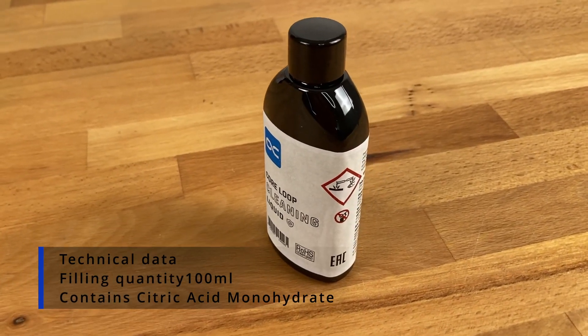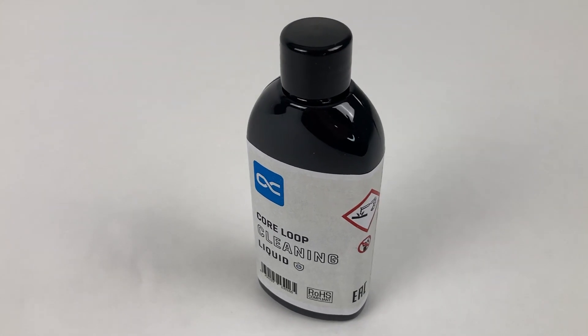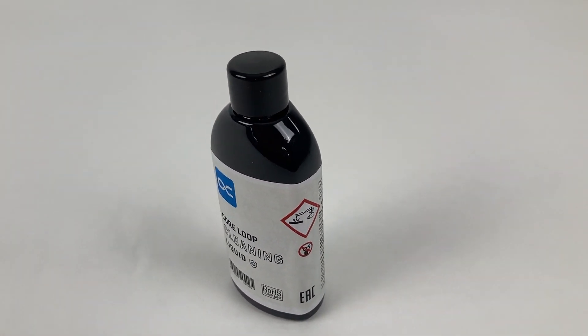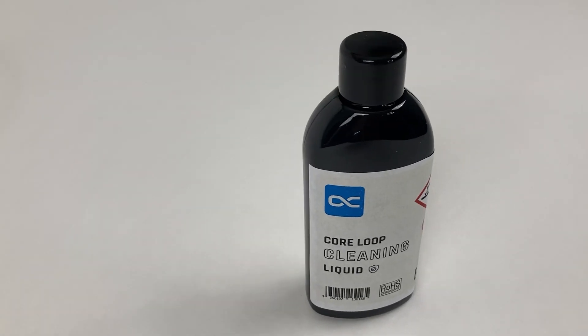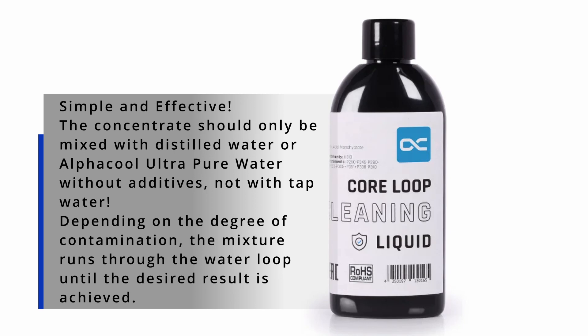Why would I need this? If you got some junk in your system, this little friend helps you to get rid of it. Let's say I have a six-year-old system and I want to reuse the radiators — I would better clean it before I put it in a new system. Used items should be cleaned anyway, so this is a perfect cleaner for that.